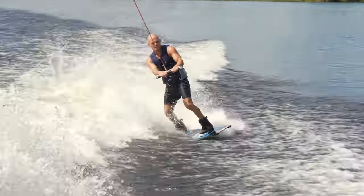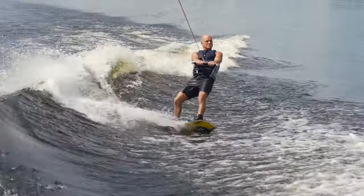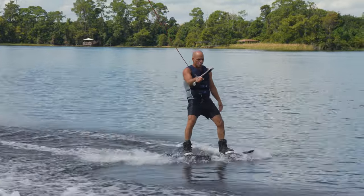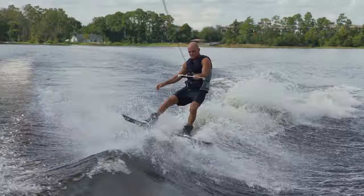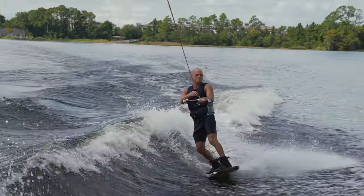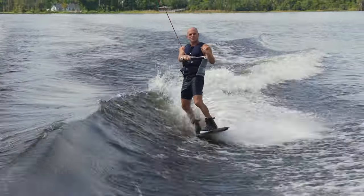Too often people just jump the wake and then taxi back, but there's tons of things you can do. Here comes some rollers — side slide right over them. So there are places you can do slides: here's on the wake, the lip slide, the floor slide. But today we're going to do the side slide outside the wakes.